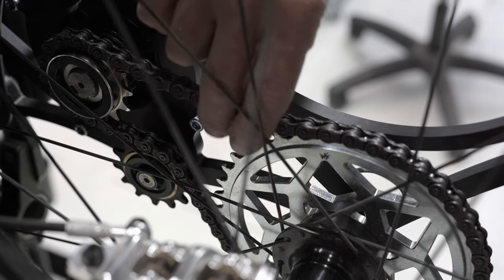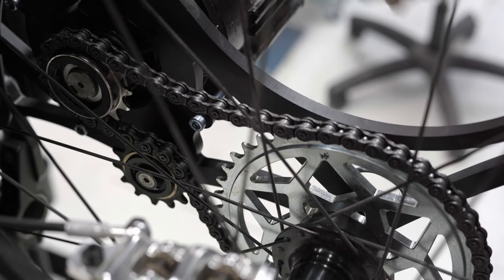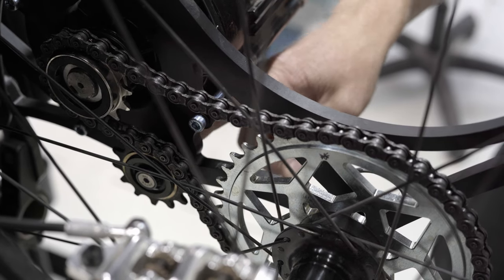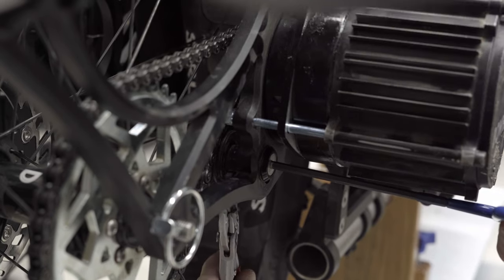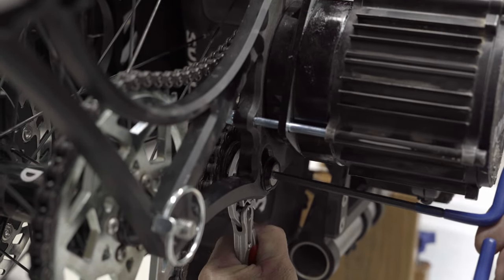Today we're looking at how to properly set the chain tension on the Bowhead Reach. The way we set the tension is with the tensioner or idler pulley, which is down here. That's going to be a 5mm Allen key on the outside of the bike, and then a wrench or a set of pliers on the inside.